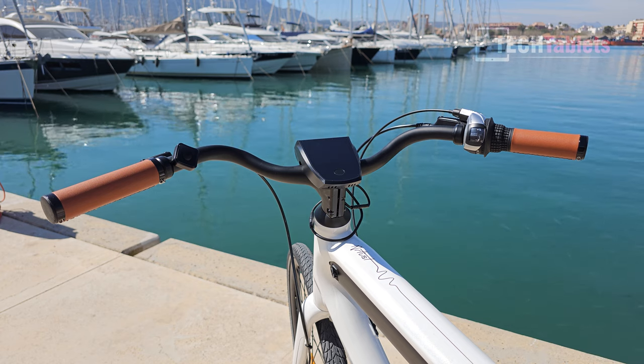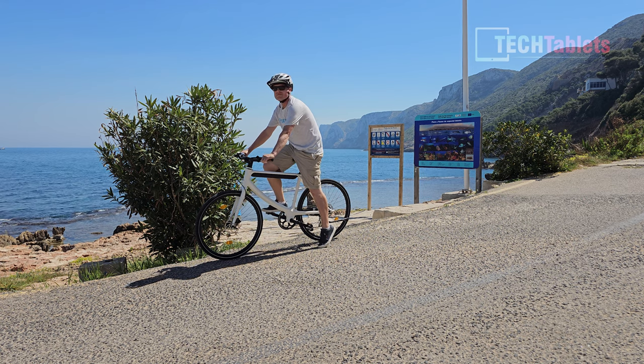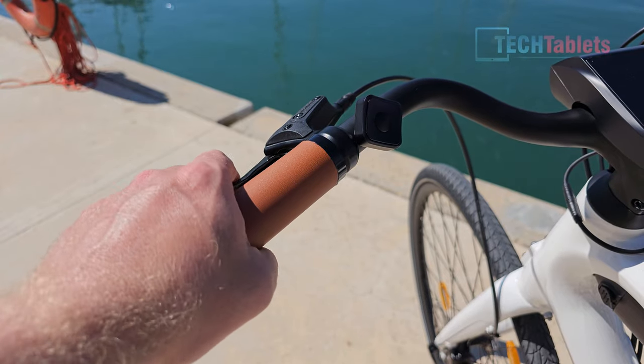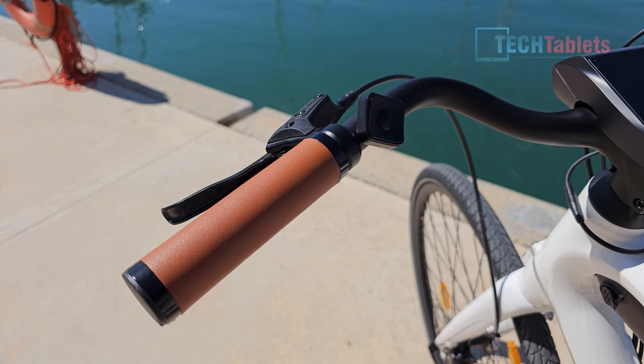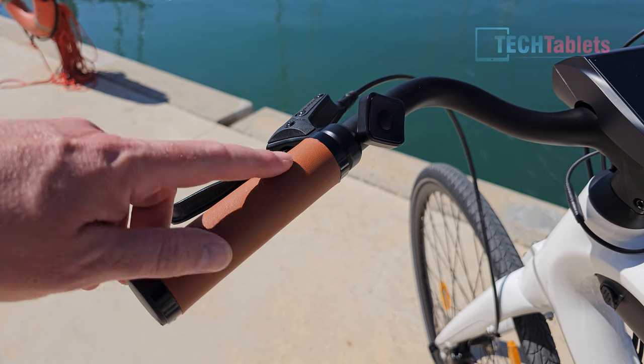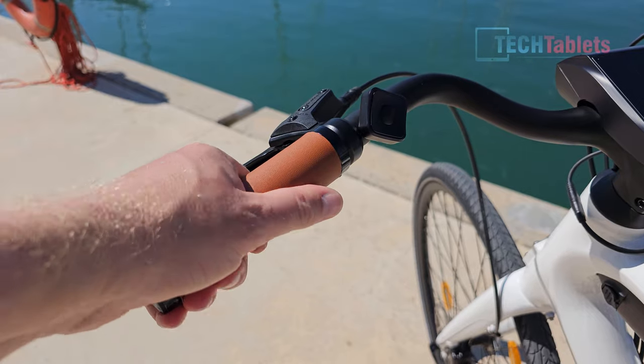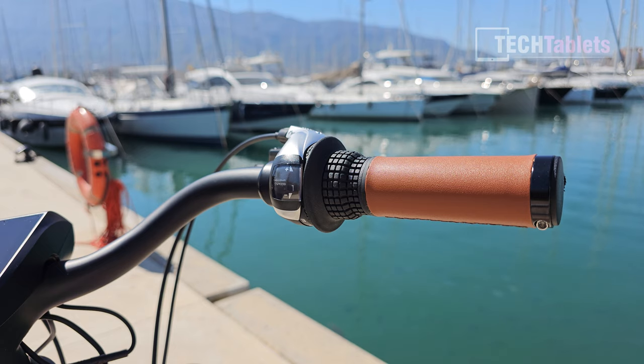The Cord uses a more traditional swept-back handlebar style, which is very comfortable and puts you in an upright riding position. The brake levers feel really good thanks to the hydraulic system rather than a cable-pull system. The grips are lock grips with synthetic leather — they don't move about.